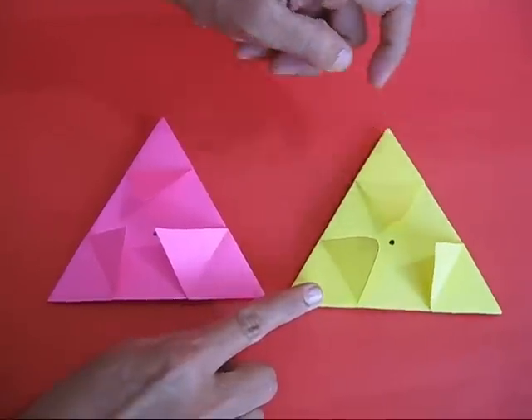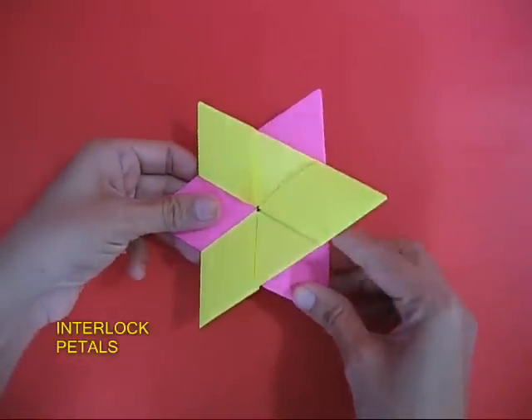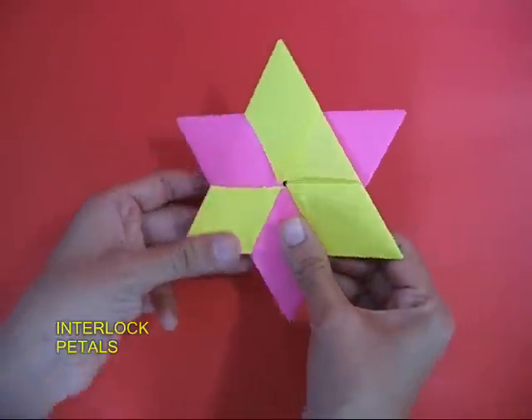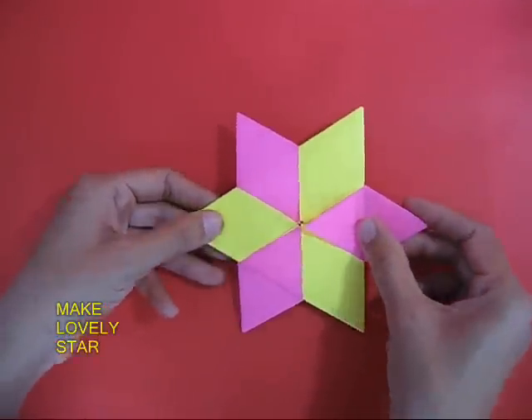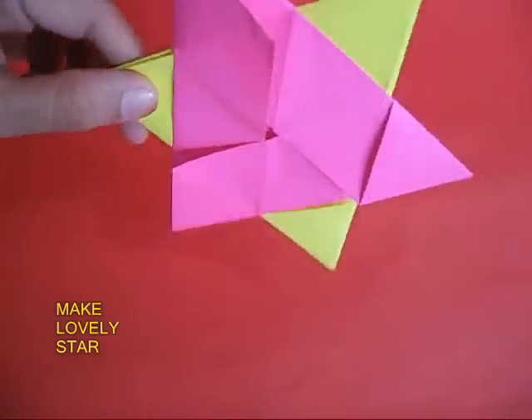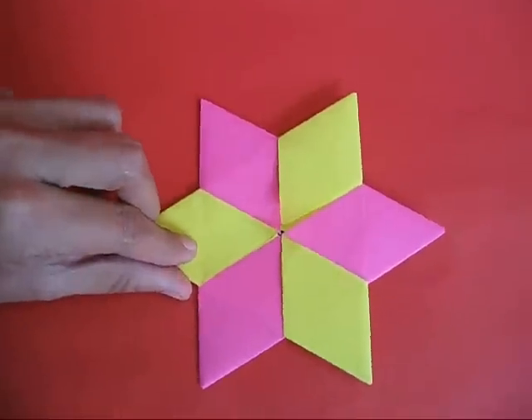After having lifted the equilateral triangles, take the pink triangle and gently tuck it in the center of the yellow triangle to make a very lovely star. This is the two-colored star — this is the back view and this is the front view.